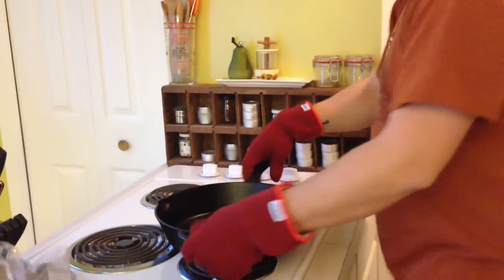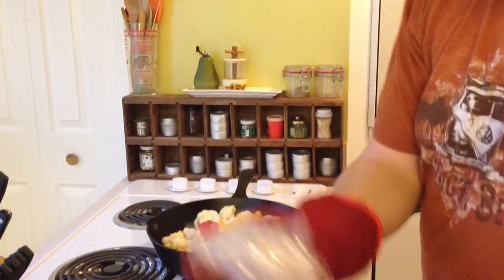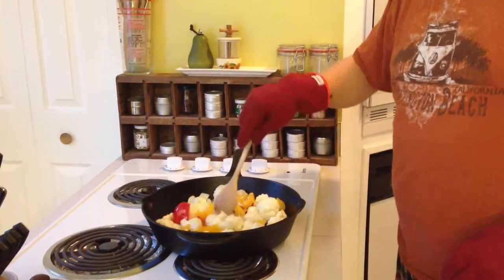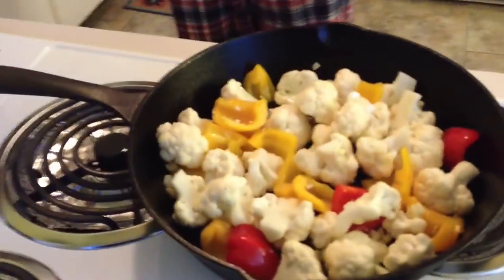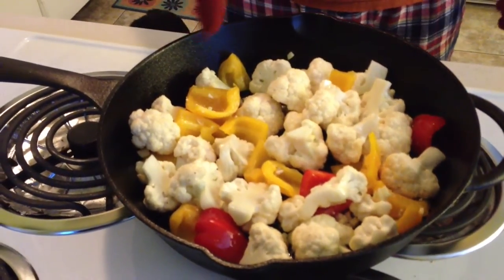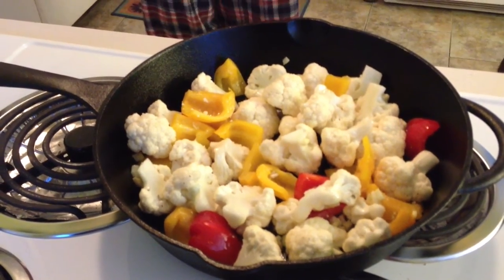My pan is freaking hot. Make sure you don't hit the sides of the pan with the plastic bag. Put that bag away and the cauliflower into the oven. You could also add some onions — the onion will be a bit crunchier, and the peppers are gonna be crunchier than the cauliflower anyway.